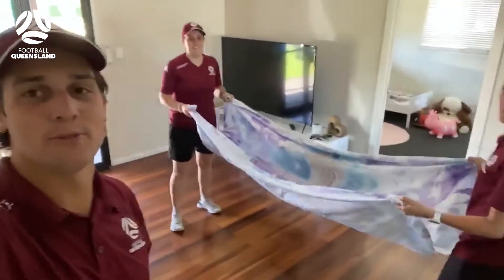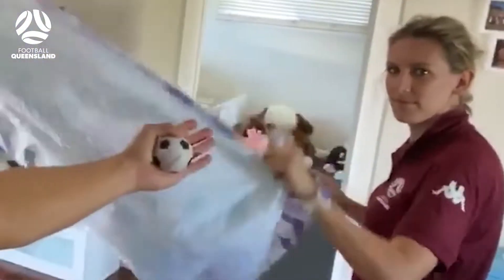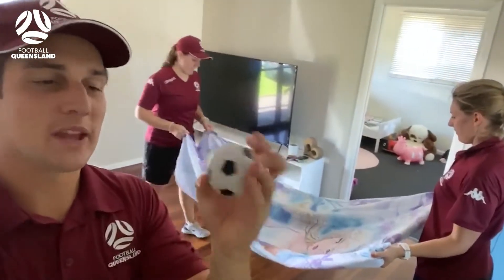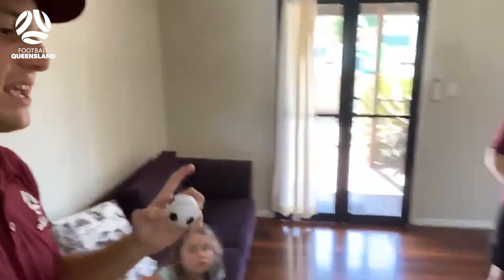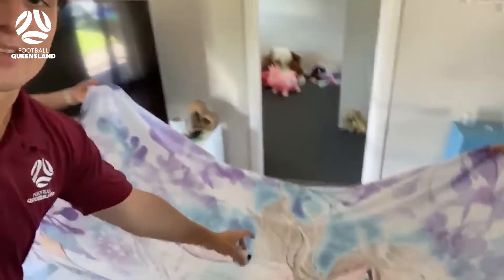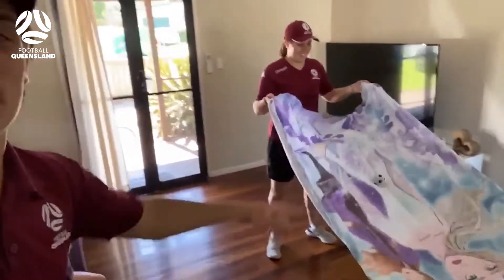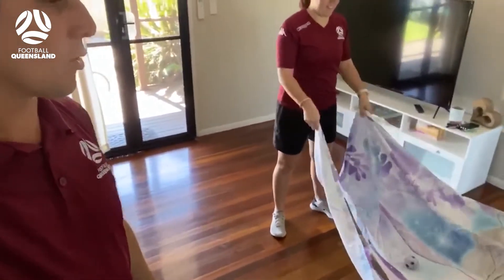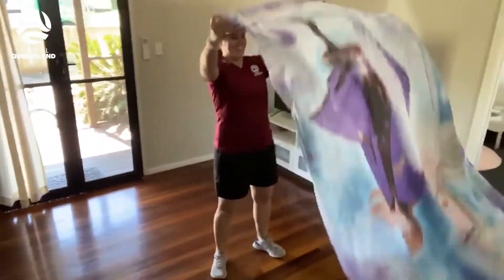For bed sheet football we need two players, so we've got Laura and Kez and they're gonna give it a go for us. The objective: we've got our little football — you can use a tennis ball, a ping-pong ball, whatever you like — and you need to put it into the sheet. We've got a nice sheet today. Each player has to try and avoid the ball going over their end of the bed sheet, and try to get it over the other player's end.